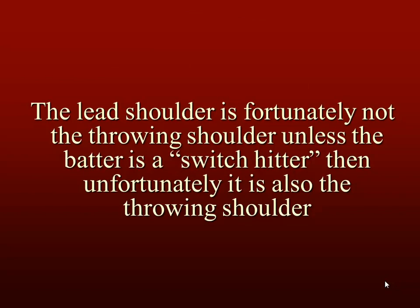The lead shoulder in most cases is fortunately not the throwing shoulder, unless the batter is a switch hitter. And then unfortunately it is also the throwing shoulder, so it can be a throwing-related problem as well.